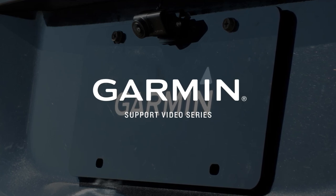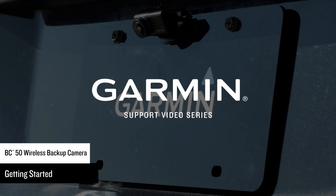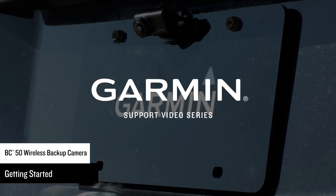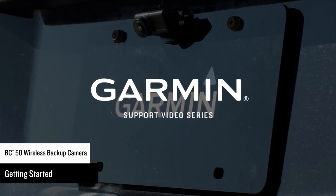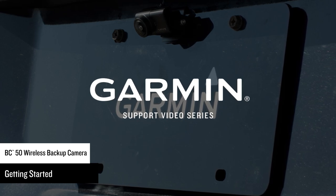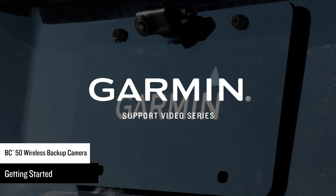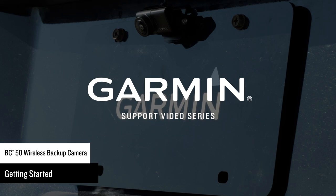Let Garmin assist getting you started with your BC50 Wireless Backup Camera. In this video, we will be using the BC50 with night vision, but the process is similar with the standard BC50. Garmin strongly recommends having an experienced installer with the proper knowledge of electrical systems install the device. These instructions do not apply to a specific vehicle type and are meant as a guide. For questions specific to your vehicle, you should contact the vehicle manufacturer.